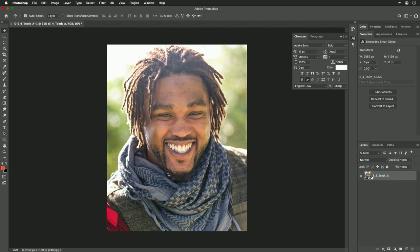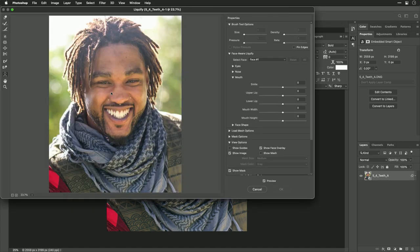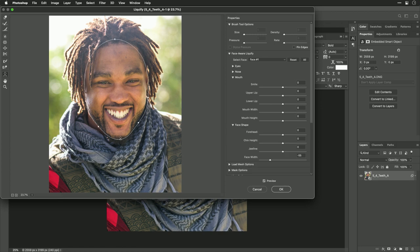You can see that the image is opened up and indicated there as a smart object. Go ahead and choose Filter > Liquefy. Liquefy will attempt to automatically recognize the face. What we can do now is gently pull — notice how we can slim the face and shape the jaw a little bit. It'll also find other parts of the photo so we can adjust the smile, maybe giving it a little gentle curve.